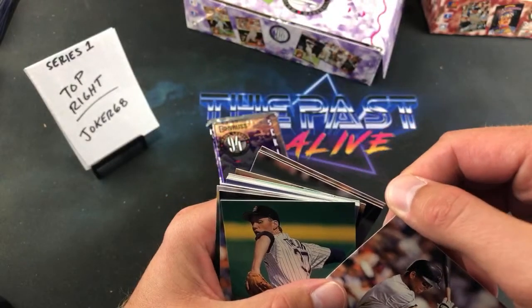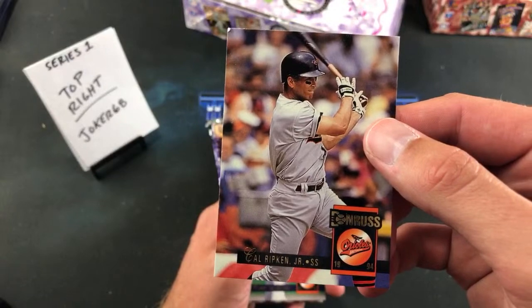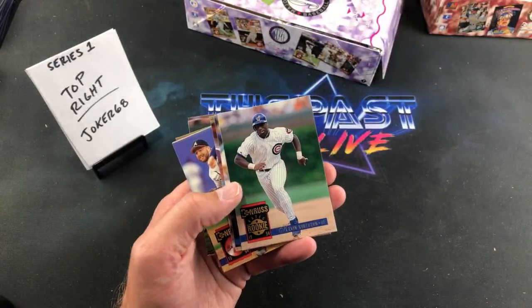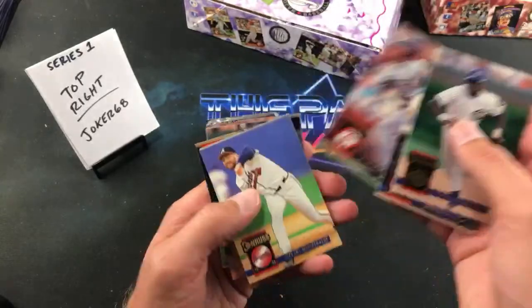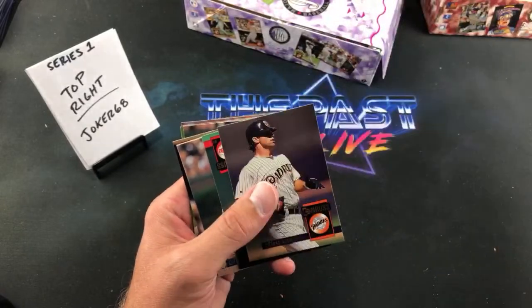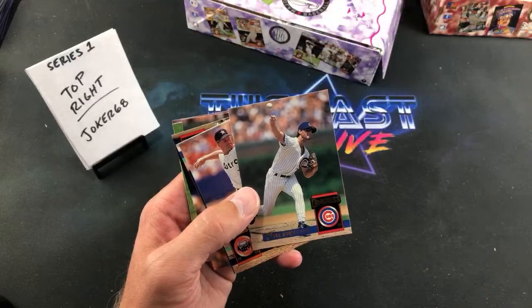Look at this — a Ripken on top! Joker is a Ripken collector, so that's a nice one. But unfortunately it looks like a busted corner. Ripken with a busted top left corner. Carrie Taylor, Joel Johnston again. Kevin Robertson, rated rookie for Steve Brule. Judy Reed, Kent Mercker, Cecil Fielder, Ruben Sierra in his A's uniform — not used to seeing that. Turk Wendell. Diamond Kings are cool though.